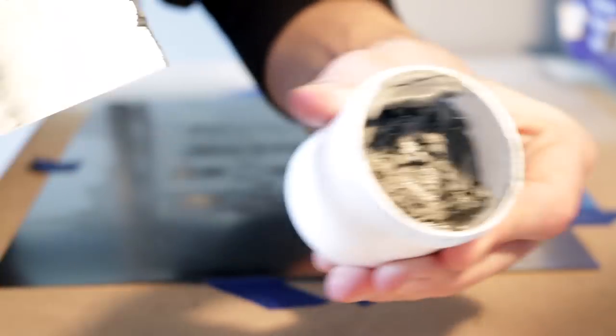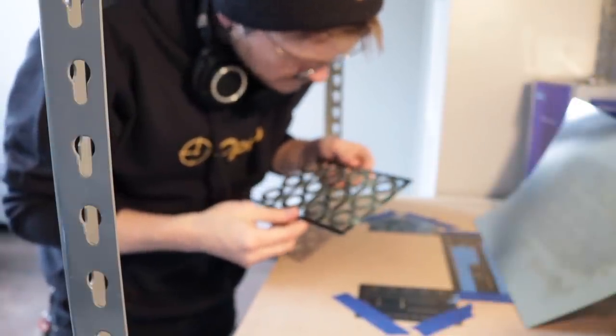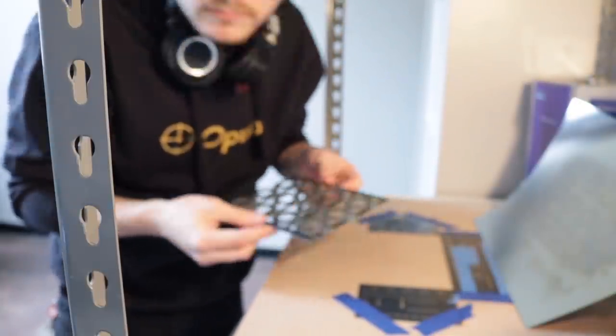I scrape any extra paste back into the jar and lift the stencil, then give it a once-over. Incorrectly applying paste to the board is the number one reason we've had problems with boards made in-house — mostly just accidentally missing a couple pads by not squeegeeing across all the holes in the stencil, so some parts didn't get any paste. Checking the paste after squeegeeing is an incredibly important step.